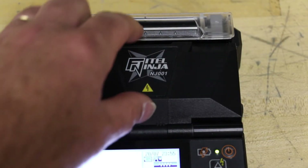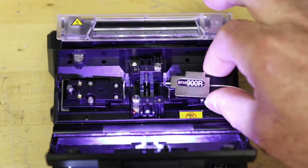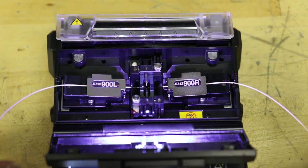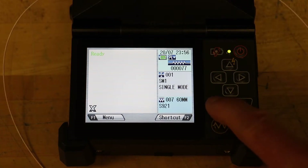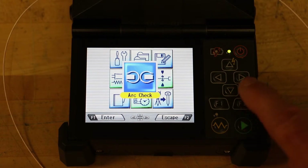Open the windshield and load fibers. Ensure that the fibers are properly stripped, cleaned, and cleaved — fiber preparation was covered in the previous section of this video. Close the windshield. From the ready screen, press the F1 menu key to enter the menu. Select arc check in the menu screen and press the enter F1 key.